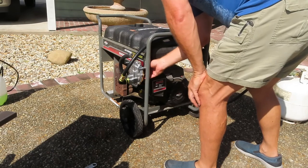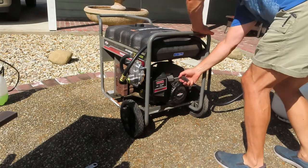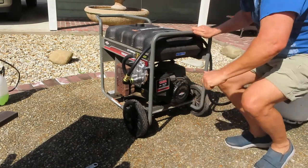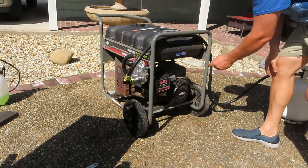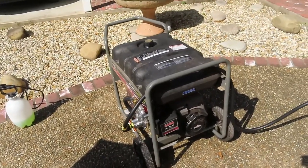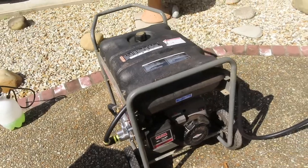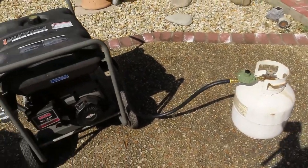Let's try it without the choke first and see what happens. It fires right up on propane - no choke, no nothing! That's the beauty - no more worrying about nasty, dead, stale gas between hurricane outages. And it'll still run on gas if I need it to. Next will be the natural gas conversion.